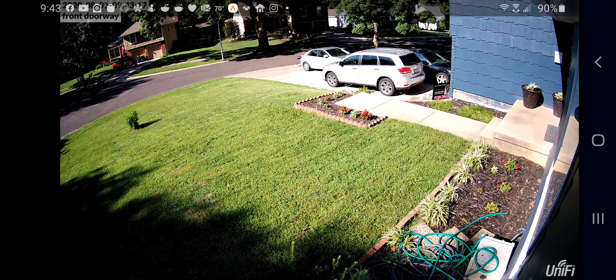And you can really see here in the lower left-hand corner how dark it is in the shadows. It's really bad when it's early in the morning when that sun is starting to rise and hits directly in that area. It's almost completely blown out.